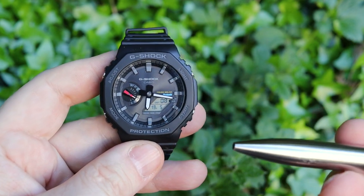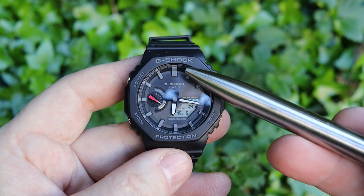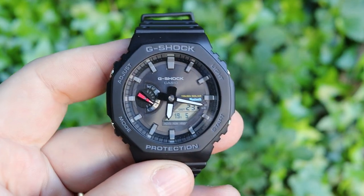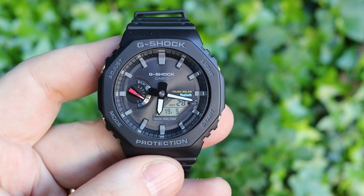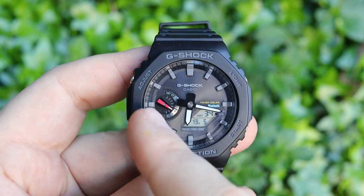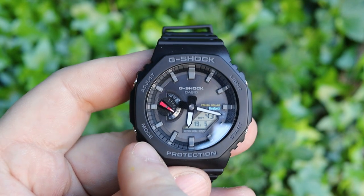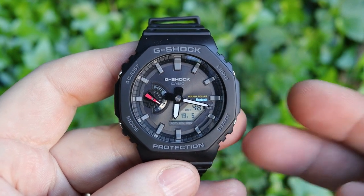The face is reasonably nice. You've got the hour indices and a small internal bezel on the inside where you can see minute indices as well. This dial on the left-hand side shows you which function you're in — there are three or four functions on here and as you go through them with the mode button in the bottom left corner, the dial turns so you can see which mode you're in.